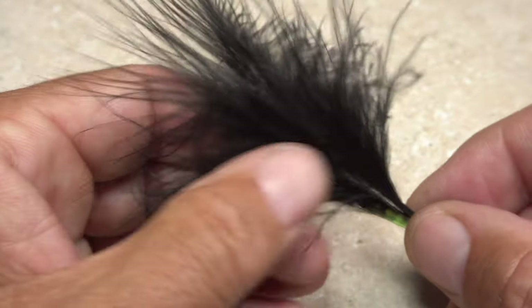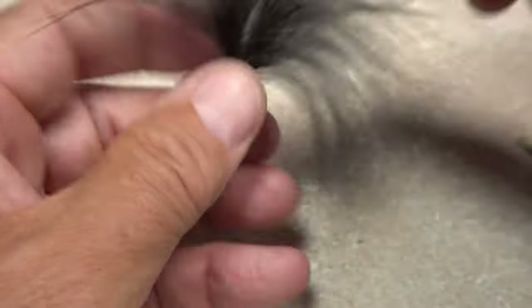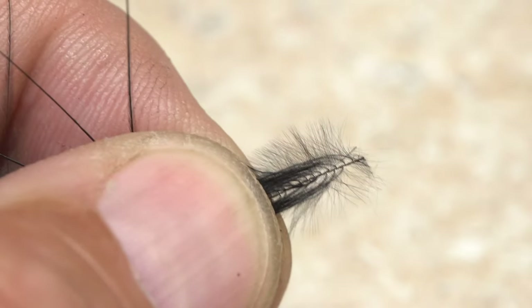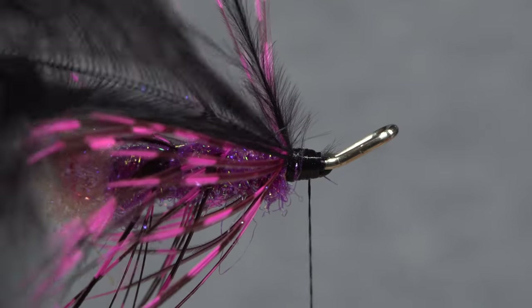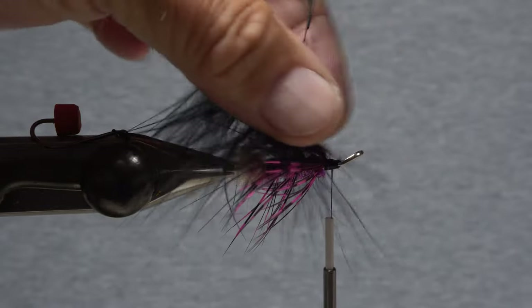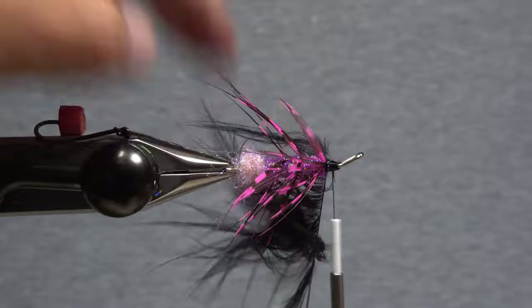Black strung or spade marabou gets tied in next. A single feather is all you need. Strip off all the lower misshapen or miscolored fibers, then isolate the tip by pulling the remaining lower fibers down. Snip the tip off while maintaining your grip on the lower fibers. Secure that end of the feather to the shank with tight wraps of tying thread, then lift the feather up by its stem and begin preening the fibers rearward. You can use the back edge of your tying scissors to fold them back. Just a little bit of saliva also works wonders. Two or three turns of the feather is all you need.